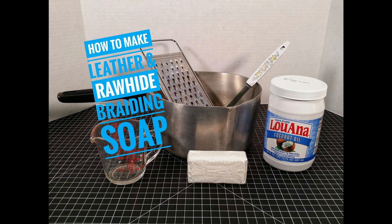Today's video is about how to make leather and rawhide braiding soap or conditioner. Why do we need braiding soap? Soap is needed to allow leather or rawhide strands to slide into place when braiding or doing applique work. Making your lace slide easier lessens the chance of the lace stretching out or breaking since you don't have to pull so hard. When working a round braid, the lace will also lie flatter when rolling if you use soap.